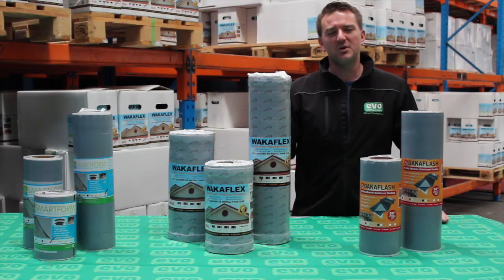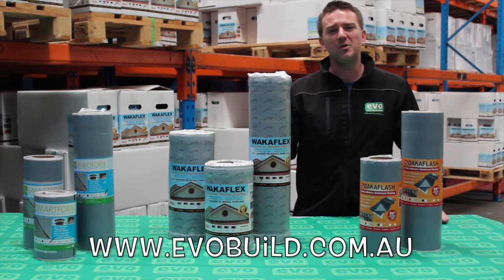For further information on the products you've seen today, visit us at www.evobuild.com.au or check out the other videos on our YouTube channel.